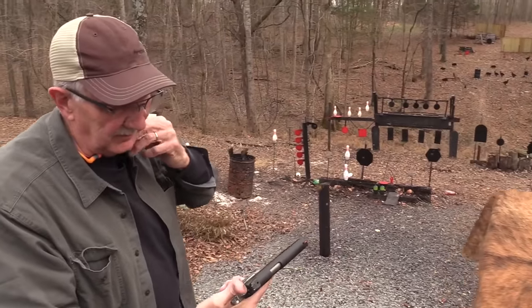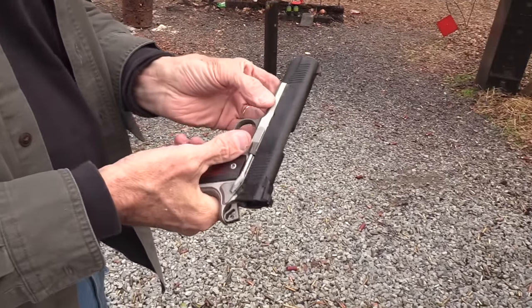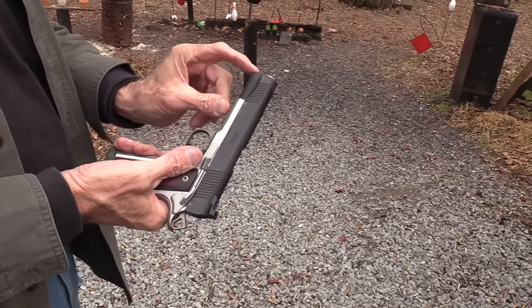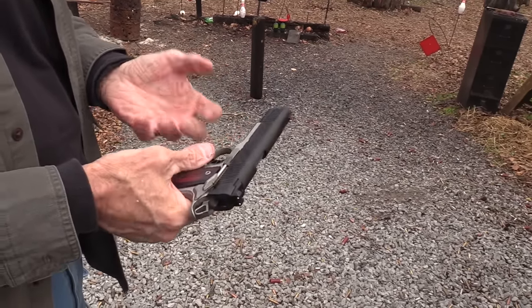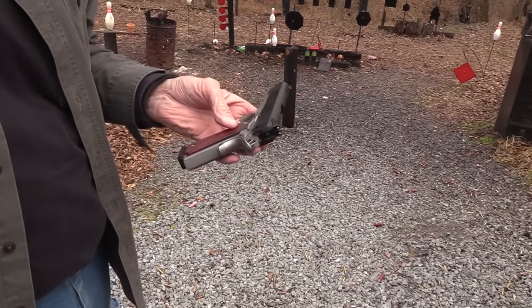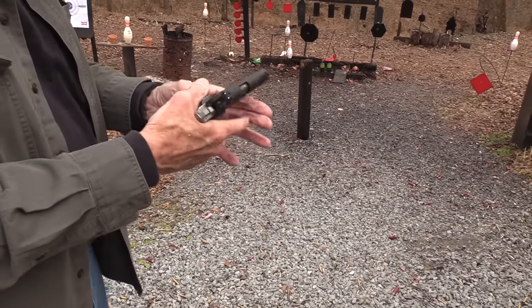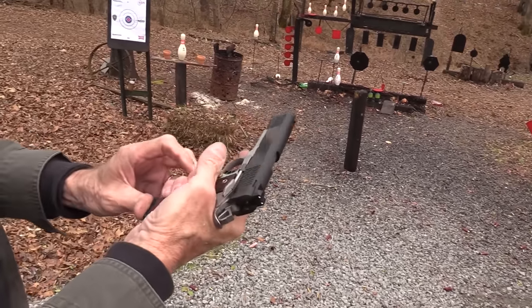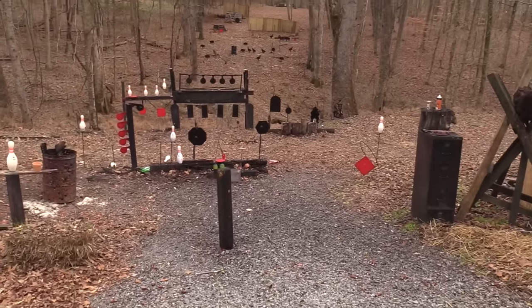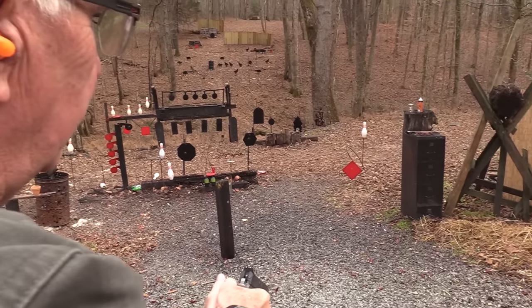Mainly, if you know 1911s — and that's what this is in 10 millimeter — it's got the standard GI spring and plunger setup, which I like. I do not like full-length guide rods and that configuration. They just are not worth the extra hassle to me at all in terms of accuracy. If they're not more accurate or don't make you shoot a whole lot better, why fool with it?